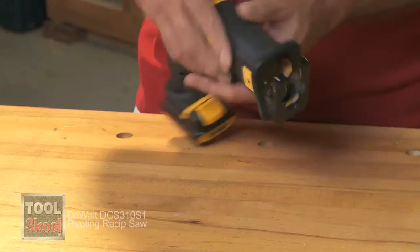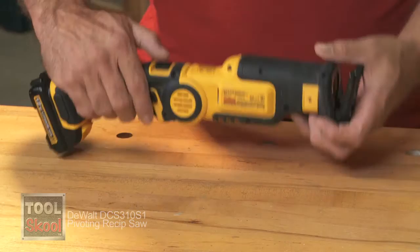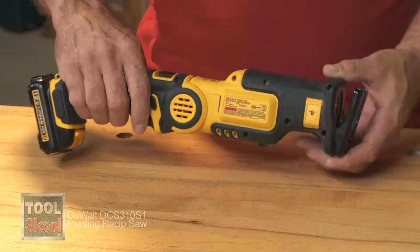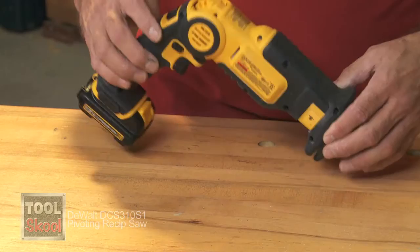As the name implies, it's a pivoting saw. There's a little switch right on the back, very simple to get to with your thumb. It will pivot into a straight line, give you a slight angle, and also go into a 45, basically like a drill. This is a really nice feature because I've used it to get into some really awkward spots that I wouldn't have been able to access without the pivoting feature.